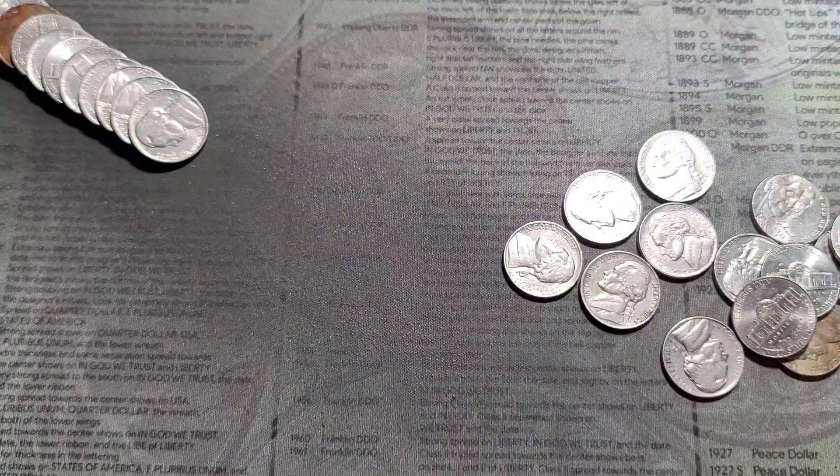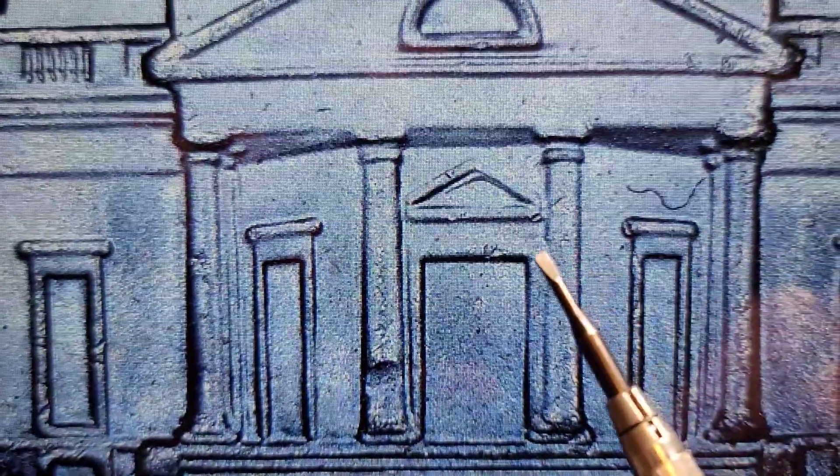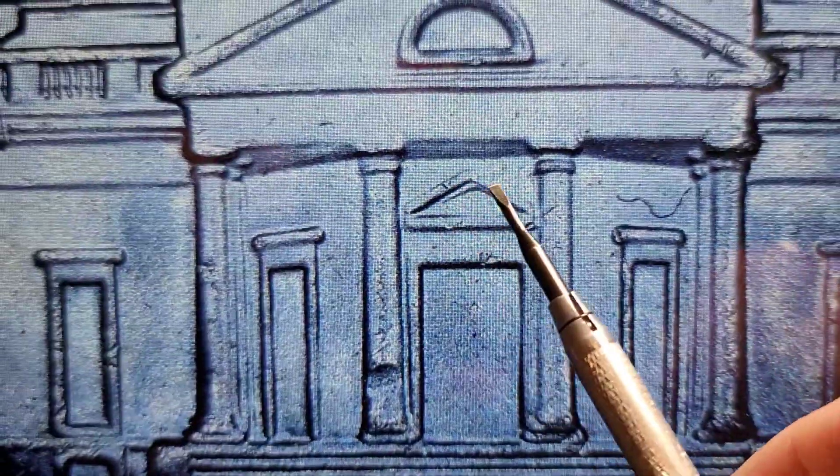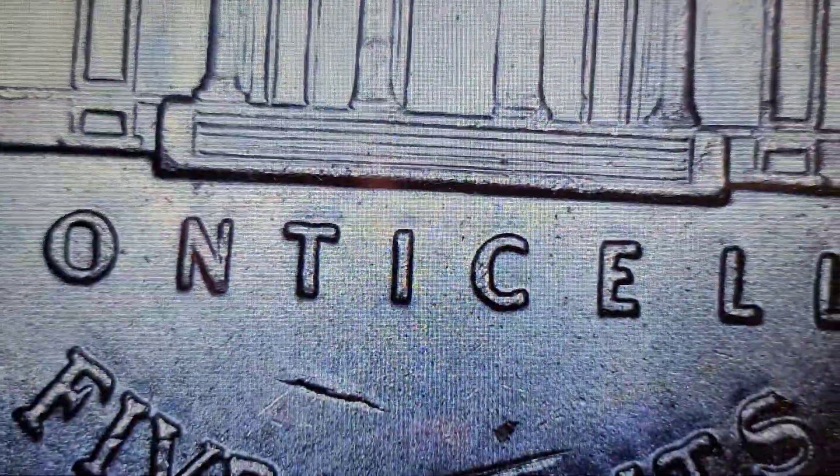Roll number 12, we have a 2016 under the scope and we've got what appears to be doubling right in here. This one is not listed because I found this before, but it's in fairly decent shape — I'll definitely be holding this one aside.